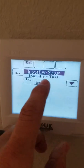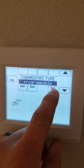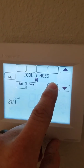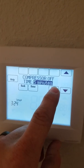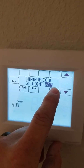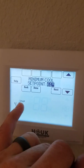Hit Done, go to Installer Setup, select Residential, hit Next. Then you're going to scroll through to get to the minimum cooling set point, which is setup number 410.